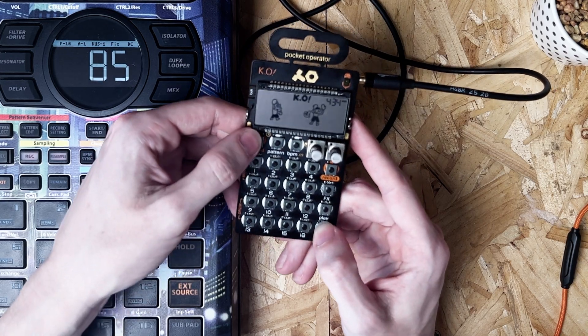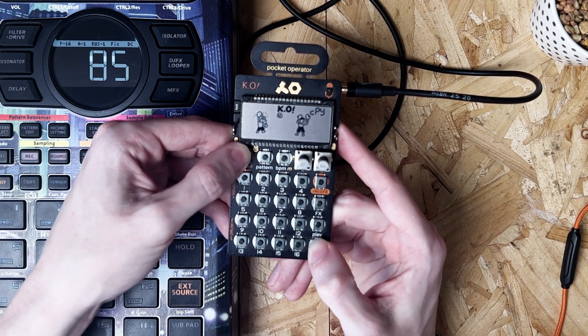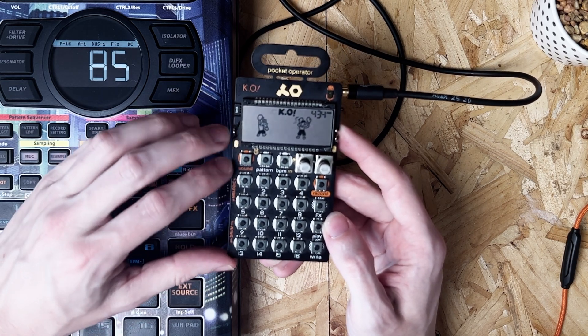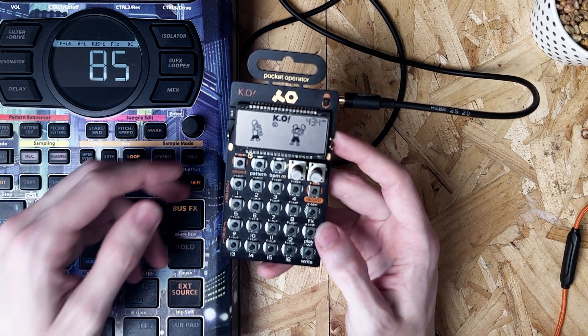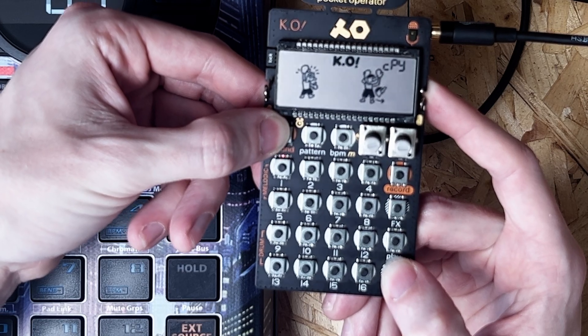So what you have to do is hold right and sound, and you should be able to see on the screen it's flashing, saying copy. One thing to make sure of is that you've chosen the appropriate sound first — sound and 1, that's how you'd do that. You can see when pressing those two keys that 1 is actually flashing, so we know we've got the right one.